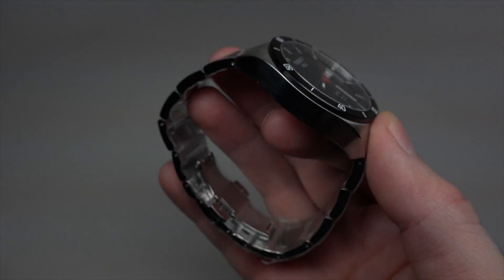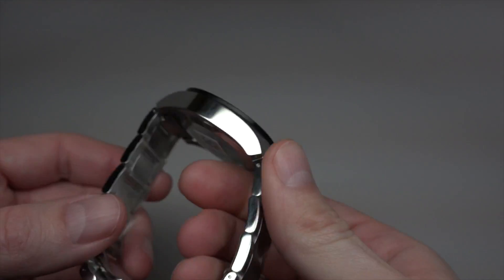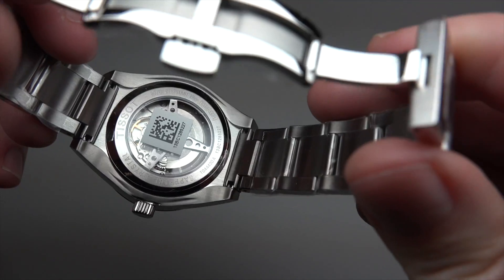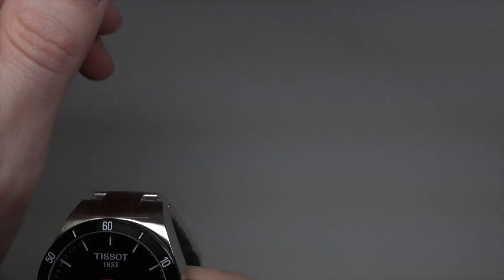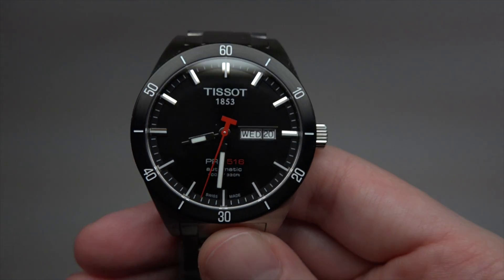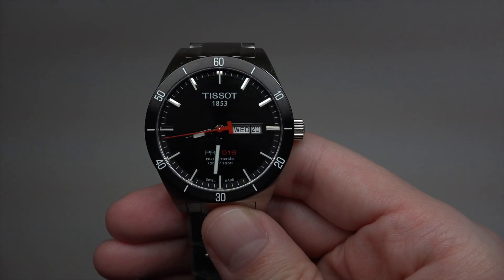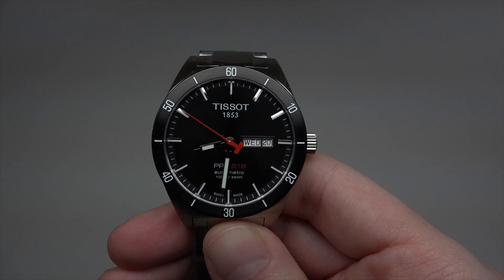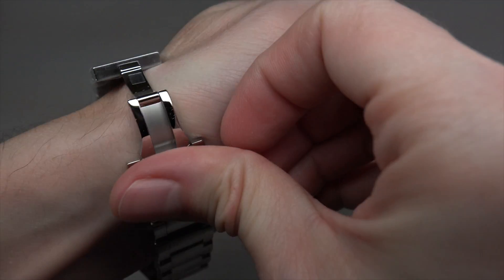It's a very light watch with a skeleton back — you can see the movement inside and the rotor. I turn off the light, and one, two, three — we see the arrow glowing very well. The markers are a little bit less visible, but anyway you can still read the time.